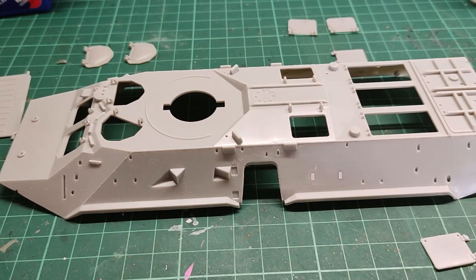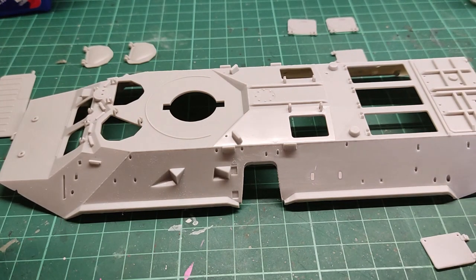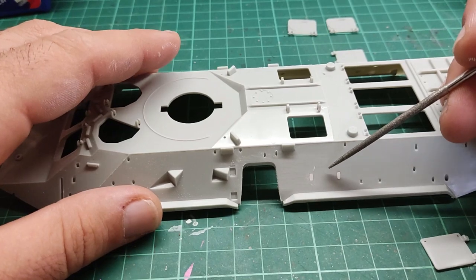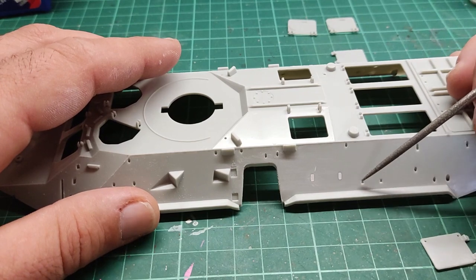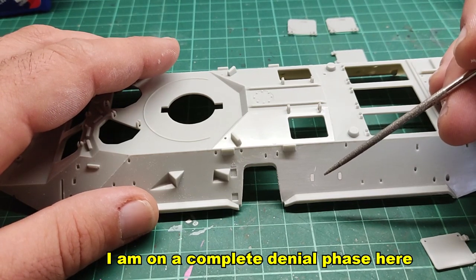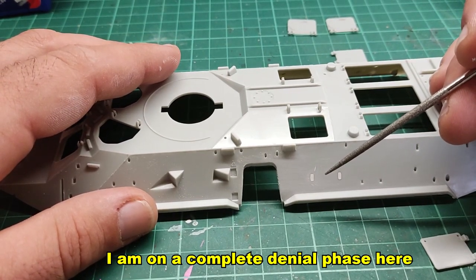After completing step one, we move on to step two. Before I proceed gluing parts onto the upper hull, I need to talk about a few things. According to the instructions, if you want to make the naval infantry version, you need to attach something like a fuel or water tank over here where my file is pointing. I don't intend to do the naval infantry version, mainly because of reasons.